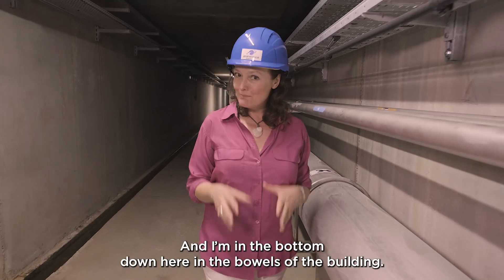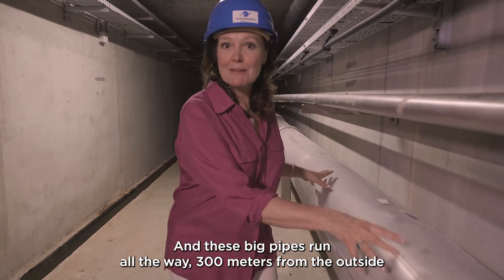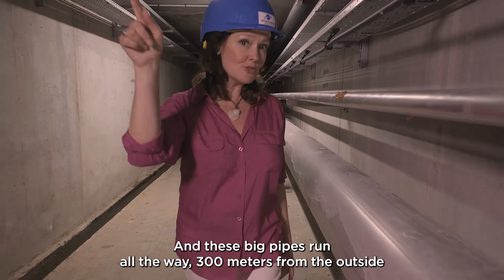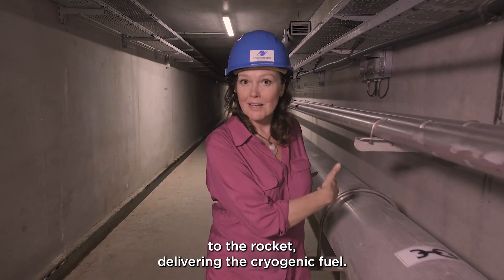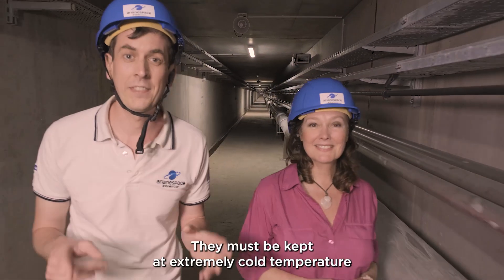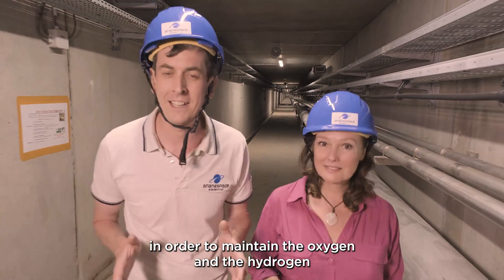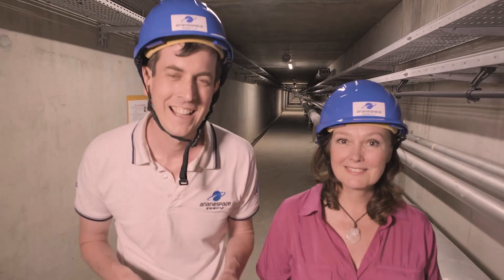And I am down here in the bowels of the building. These big pipes run all the way 300 meters from the outside to the rocket, delivering cryogenic fuel. It is complex engineering — they must be kept at extremely cold temperatures in order to maintain the oxygen and the hydrogen as liquids.